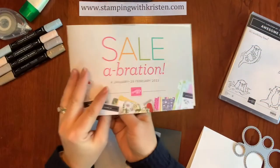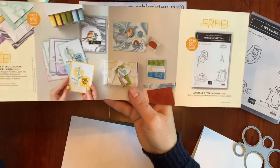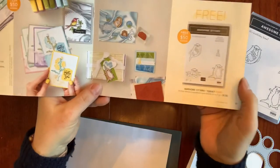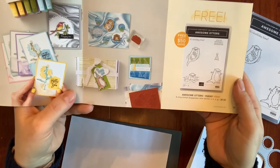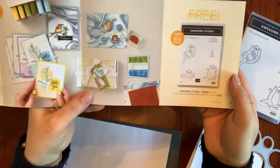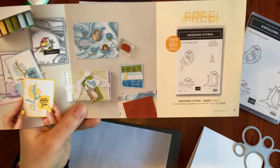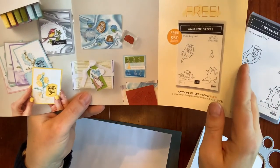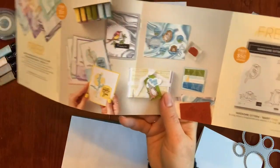In our celebration brochure it shows on this page our Simply Marvelous 6x6 designer series paper and then the awesome otters. I'm using both of these items that are free with a $50 order through the end of February. This card uses the Picture This dies — I had purchased it a while ago and never actually opened it out of the package, so I did that yesterday and it's really fun to work with.